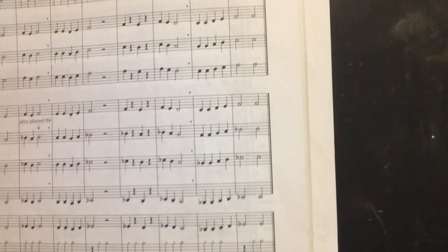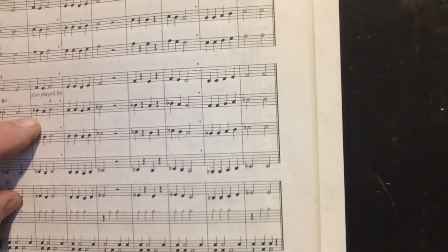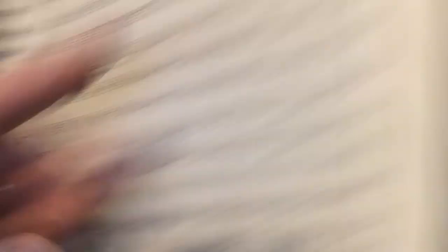Let's say the notes together and tap our foot. One, two, ready, say it. B flat, A, B flat, A, B flat. Let's do it again. One, two, ready, go. B flat, A, B flat, A, B flat. You want to be able to tap your foot and do that — pause the video if you need to.